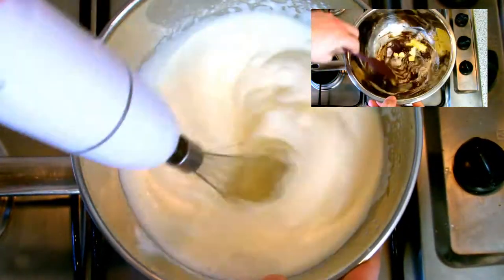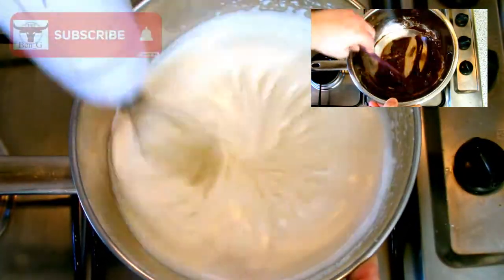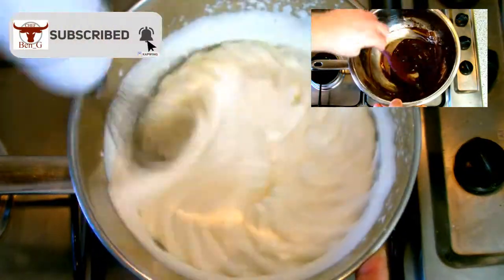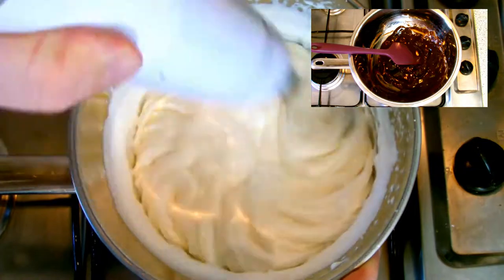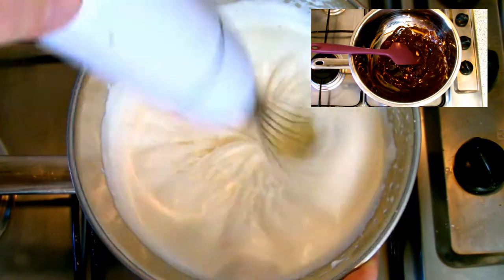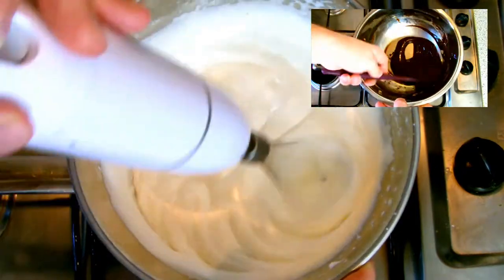As you can see here I use an electric whisk on a very low setting. A sabayon is a sauce made with eggs and sugar that's very light and fluffy and will add a lot of air to the mix. I've used a time-lapse here to show the making of the sabayon, but for rough reference this took about four and a half minutes to make.